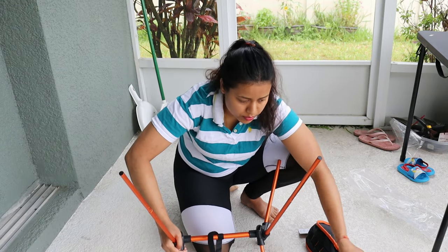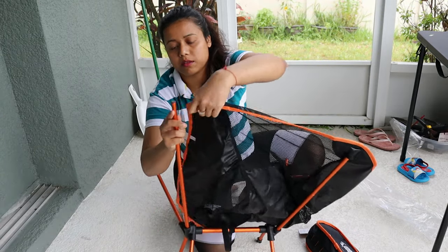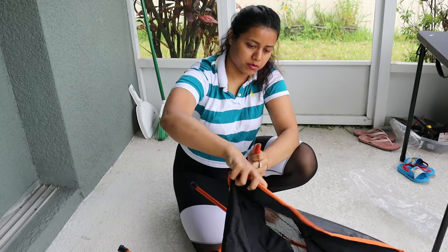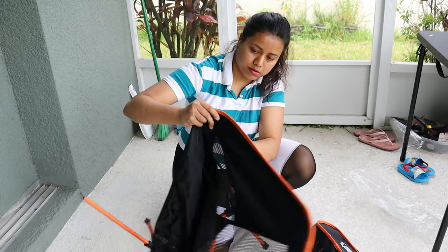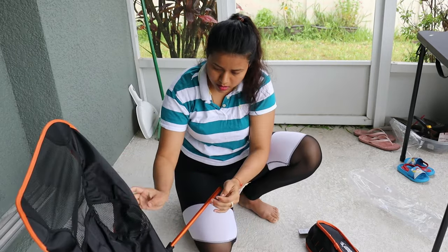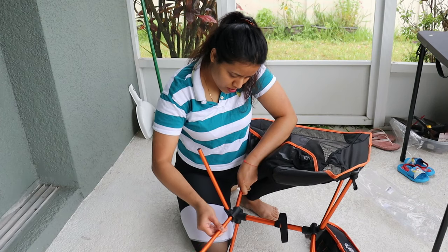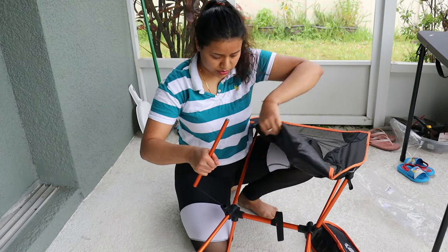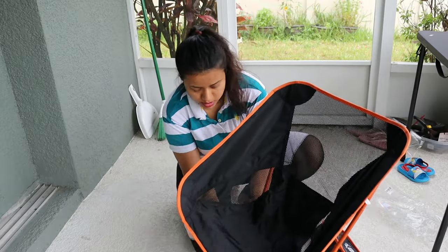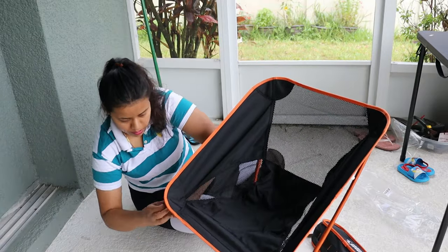I just put it like this way. You can use it like this — these are like elastic, so you can just easily put it all into it.